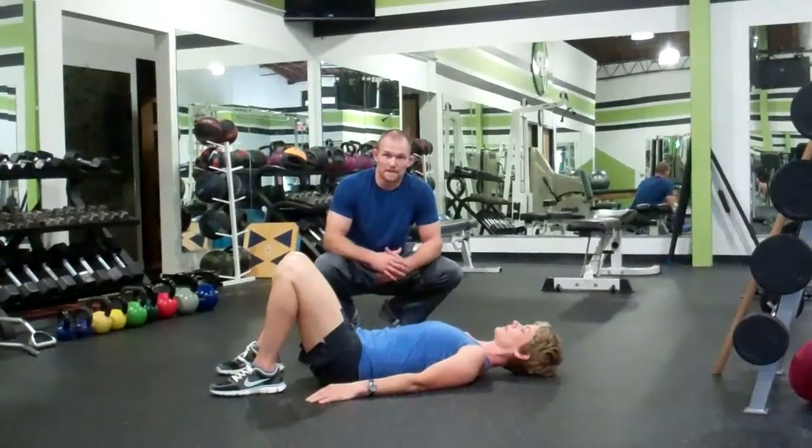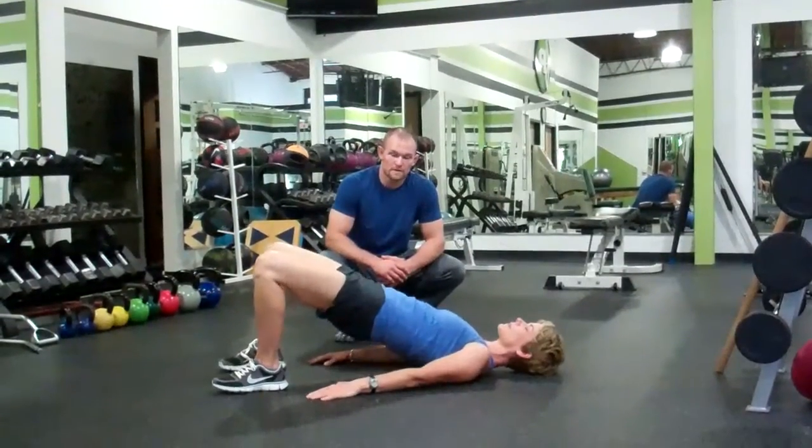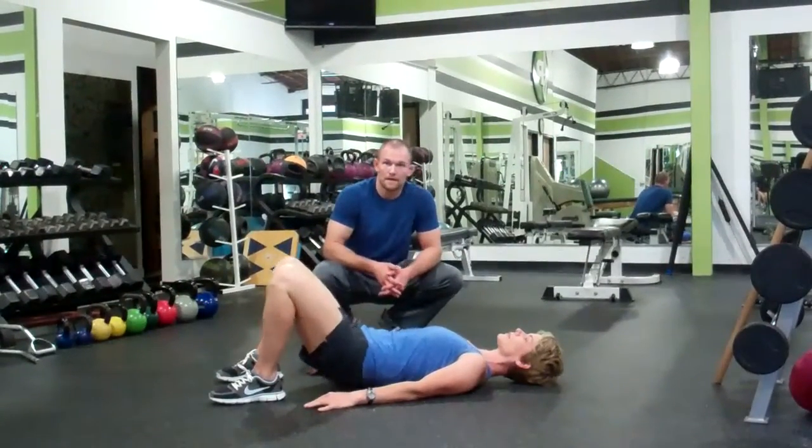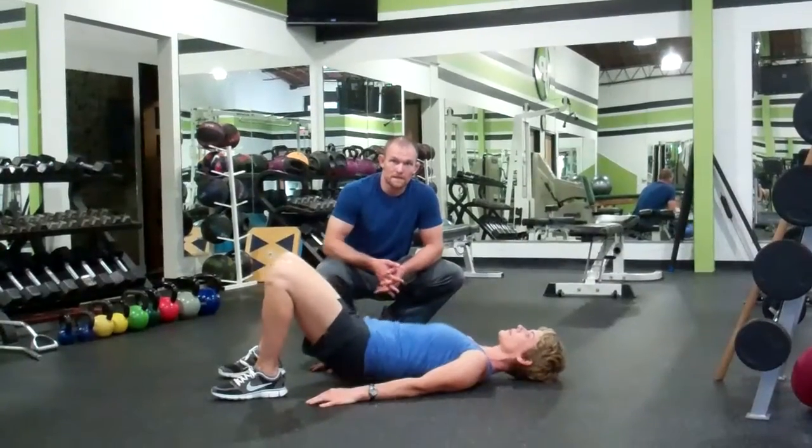Starting off with a nice easy set of glute bridges. Pushing through the heel, raising the hips up nice and high. An easy set of 10 to 15 is fine.